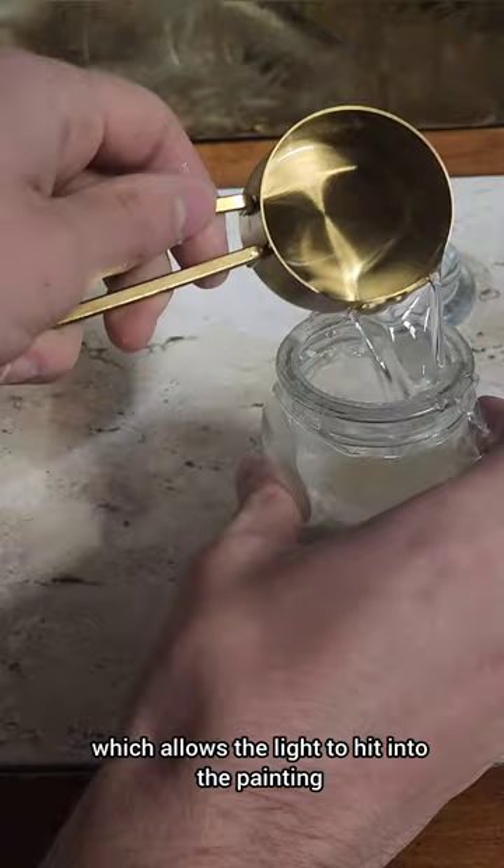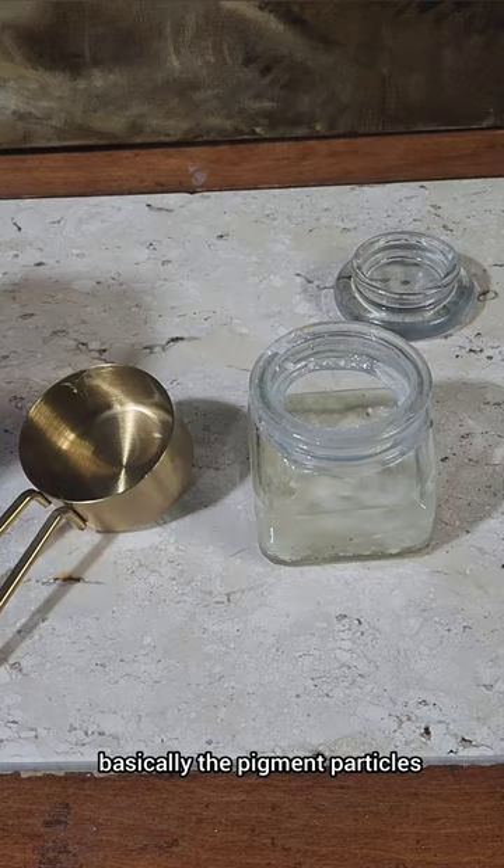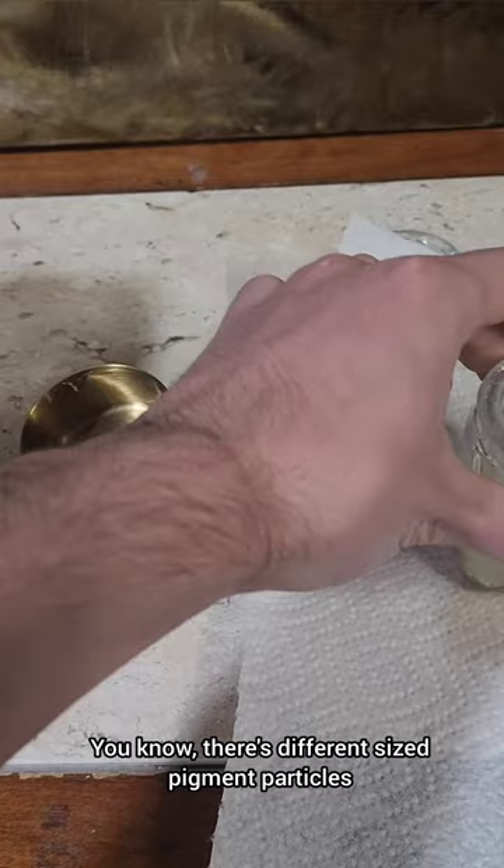How this works is it basically smooths out the surface of the painting, which allows the light to hit into the painting and refract back out into your eyes. What makes a painting look sunken is that the pigment particles on the surface are not smooth — there are different size pigment particles, and it looks kind of like a bumpy gravel road.